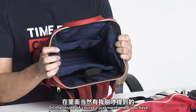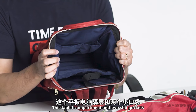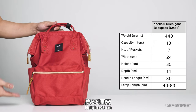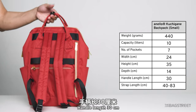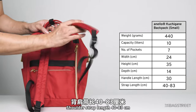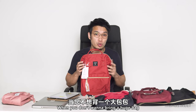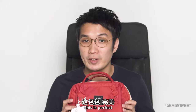Inside, there's a tablet compartment and two slip pockets, making 7 pockets in total. Dimensions: 24cm wide, 35cm high, 14cm deep, handle length 30cm, shoulder strap length 40 to 83cm. This bag is perfect for work or school when you don't want to carry a huge bag but still want to bring your tablet or iPad.